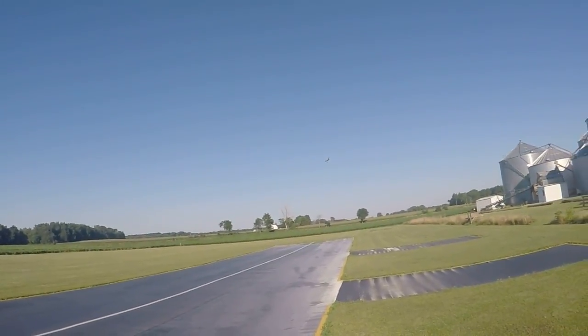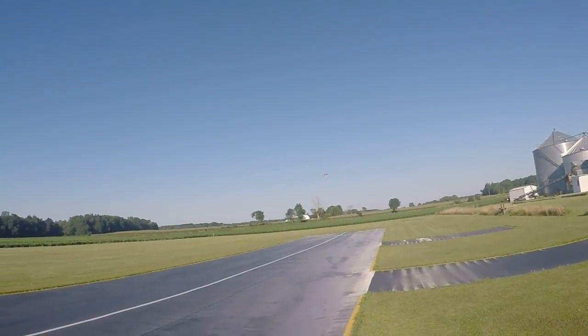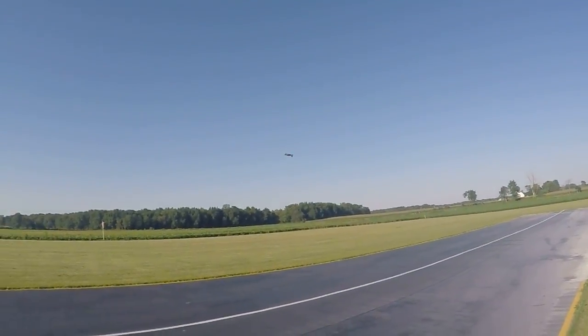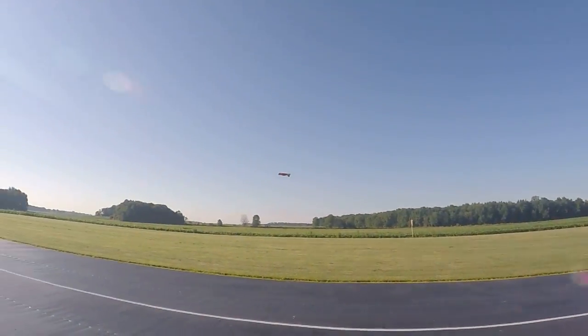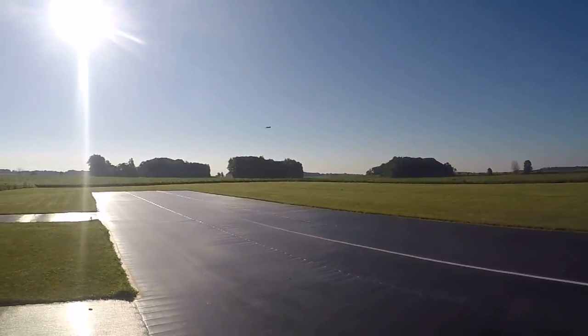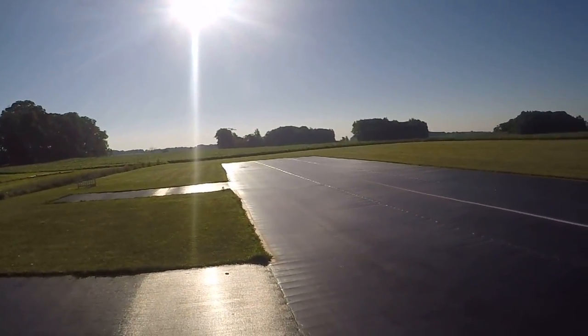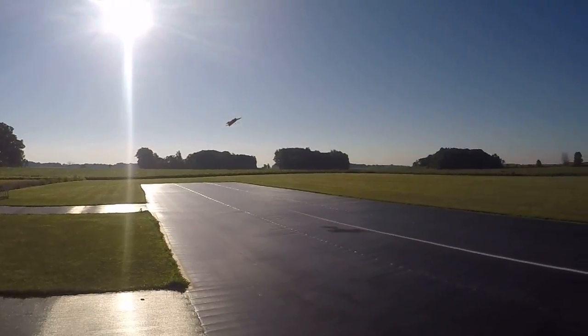If you get in trouble, hit the power. Being able to fly upside down helps a lot with this, because sometimes you actually have to recover your airplane upside down. Let's keep trying.